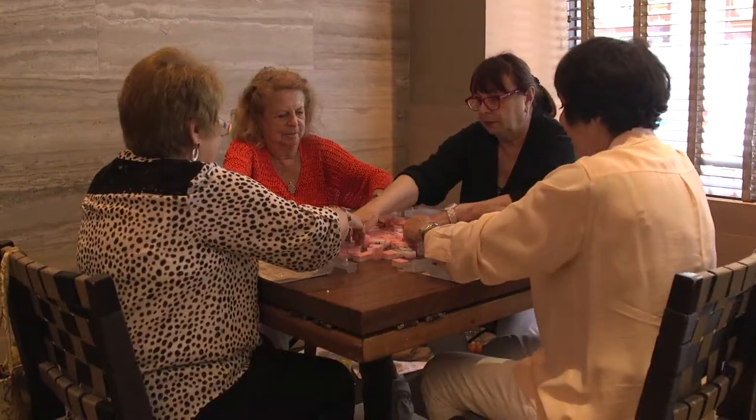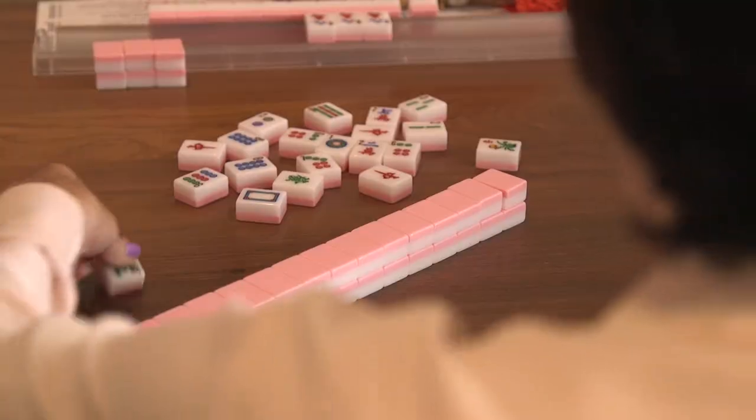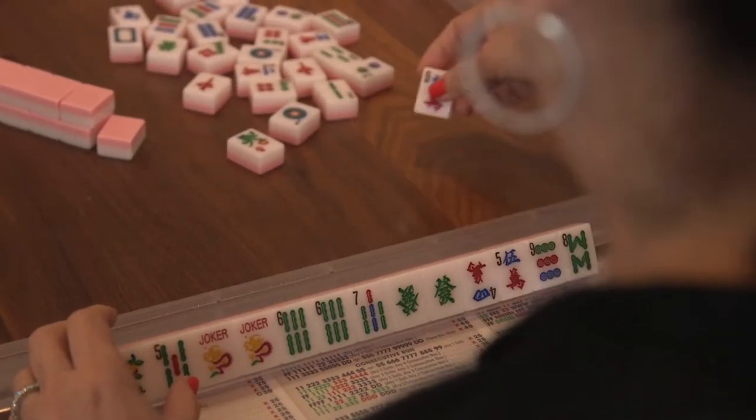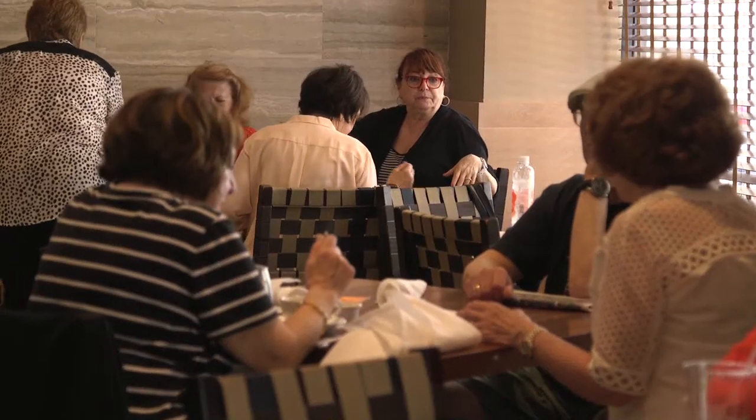Introduced to mahjong when she was only nine years old, Linda Feinstein immediately fell in love with the game and taught herself how to play simply by watching her mom play. With a passion for the game, she has taught thousands of women to play and enjoy mahjong, bringing about a mahjong renaissance among New Yorkers.